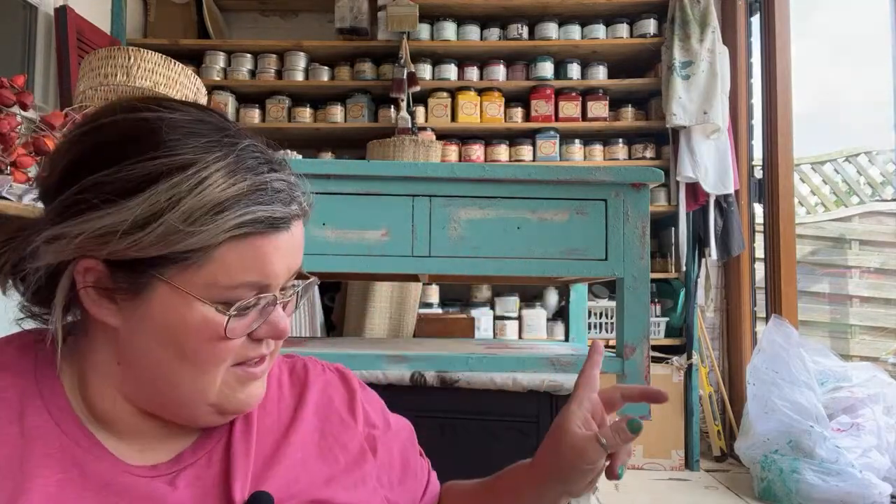Hello everybody. YouTube always cuts off the very start of videos, that's why I pause a little bit — there's an awkward silence. You'll notice a slightly different view today because I am painting something on that side of my workshop. If you've been following along, I've been painting a coffee table live, completed over a series of lives — you can find some on my YouTube channel and some on the Dixie Belle YouTube channel.